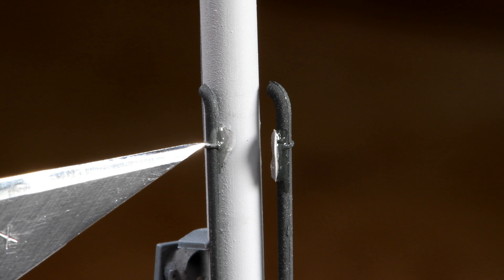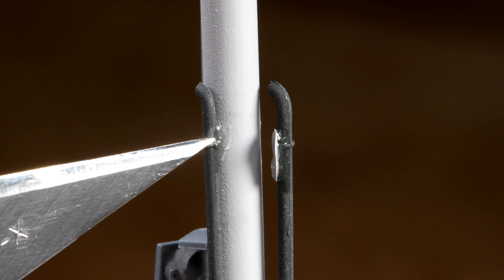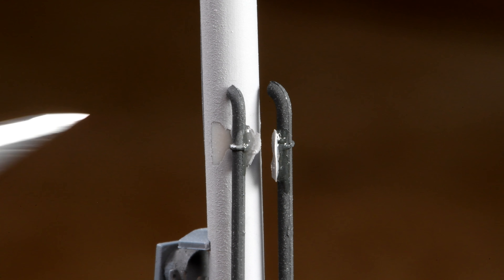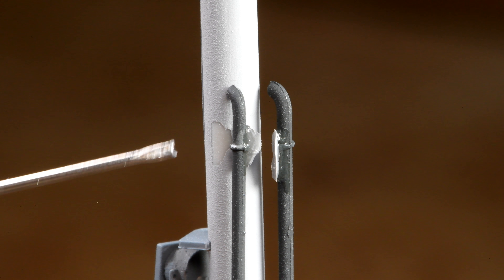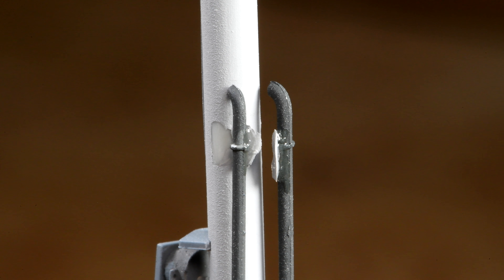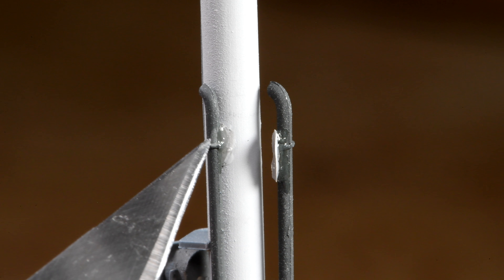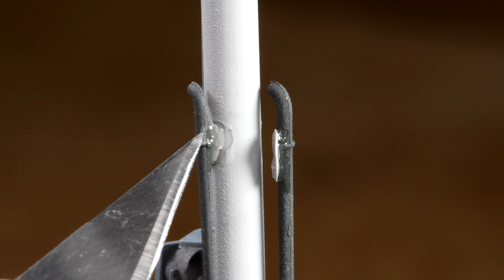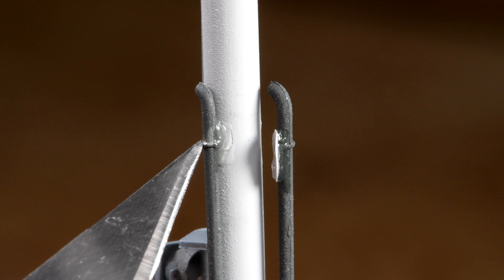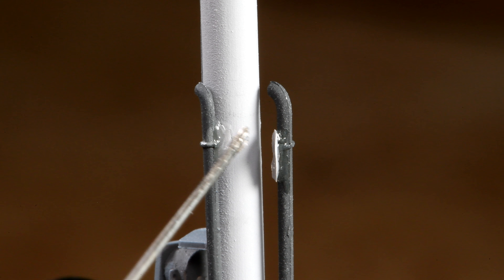I must have given this mast a terrible bang at some point — lucky I didn't break the mast straight off. If I could maybe put a little bit of glue right there. Okay, now before that cures, try and get it back in the same spot. Maybe I don't need to repaint. That looks about right. Let's try the same on the other side.